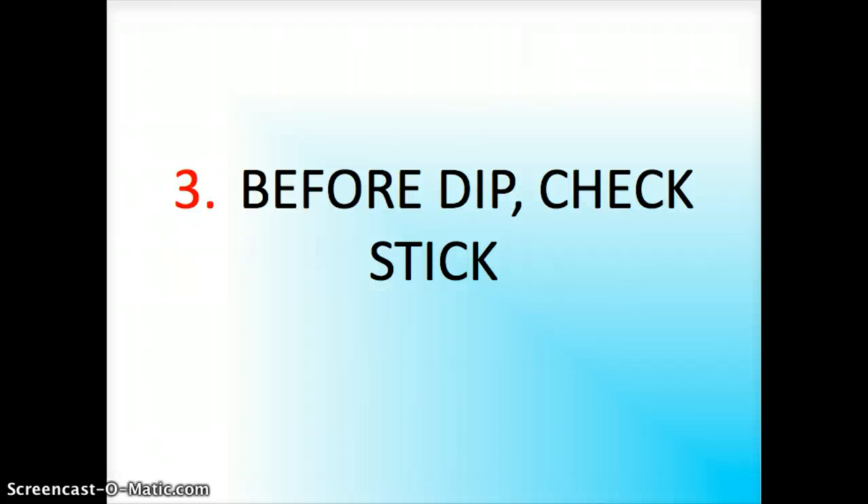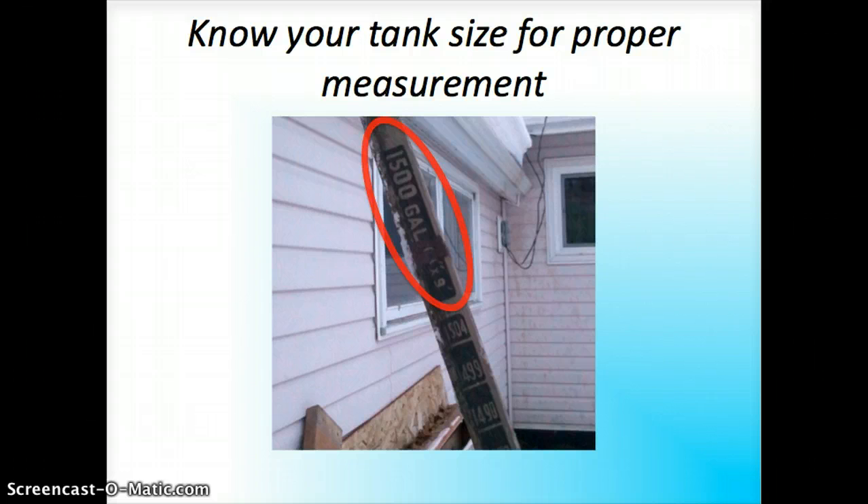Step three: before you dip the stick you want to check it. Most importantly, you want to make sure you have the right dipstick for the size of your tank. I personally have a 500 gallon tank. This dipstick says 1500, so that wouldn't work for mine. I have a custom-made dipstick for my tank. If you don't get a proper reading it could cause a lot of problems — you might think you have more fuel than you do, your house could freeze up, and it could cost thousands of dollars in damages.